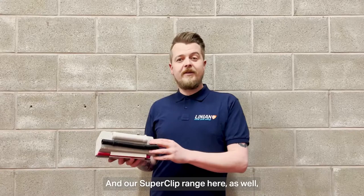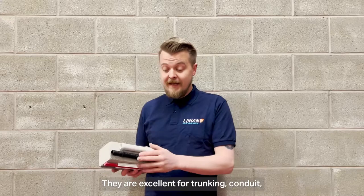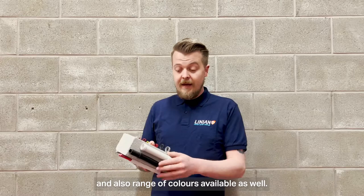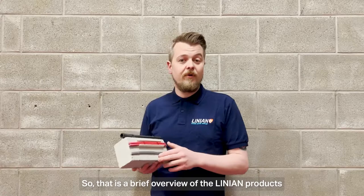And our super clip range here as well — does what it says in the tin, they're super. They've got an excellent pull out load at 44kg compared to the 24kg pull out load of the fire clips. They're excellent for trunking, conduit, SWA cable for your EV chargers. A range of colours is available as well — they've developed their own coating, UV stable, corrosion resistant, and available in a range of colours.